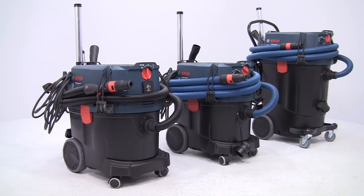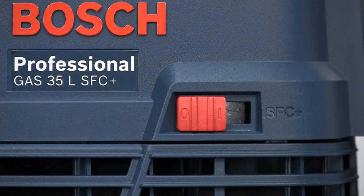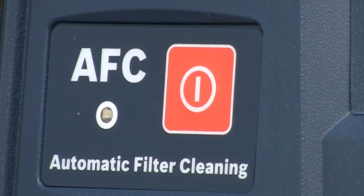That's the amazingly versatile range of Gas 35 and 55 wet or dry extractors, with a choice of filter cleaning and dust category options. Yet more top tools from the Bosch Professional range.